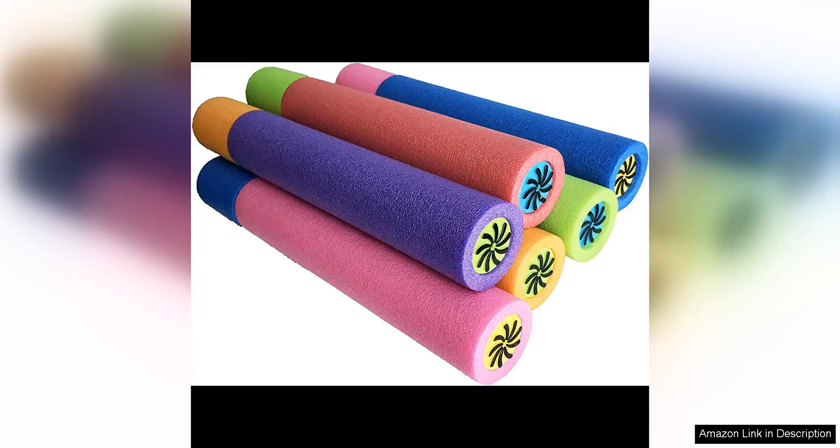The Max Liquidator six-pack water blaster is a must-have for any water-loving family or group of friends looking for some outdoor fun. This set of colourful water blasters is perfect for hot summer days spent playing in the backyard or at the beach.